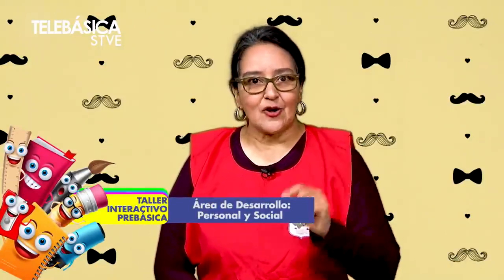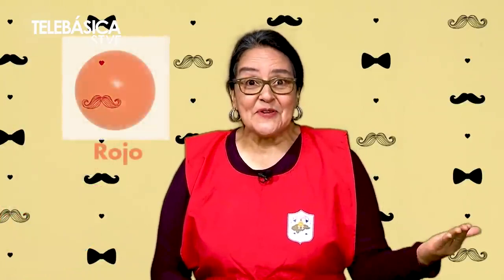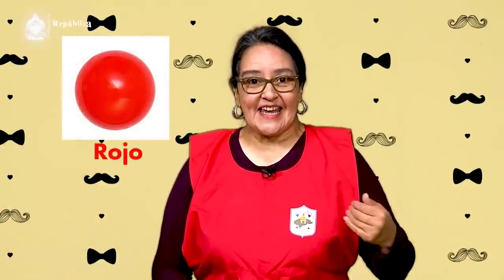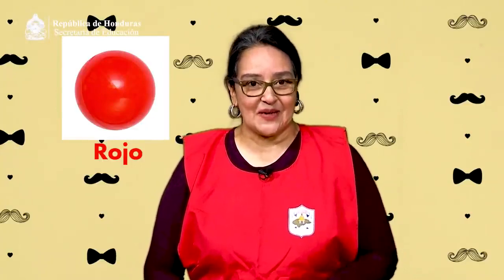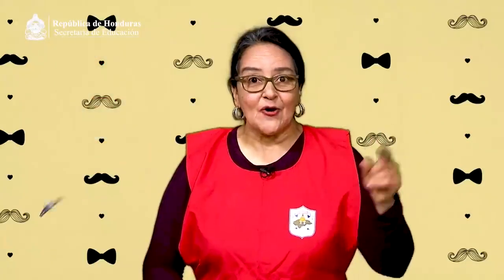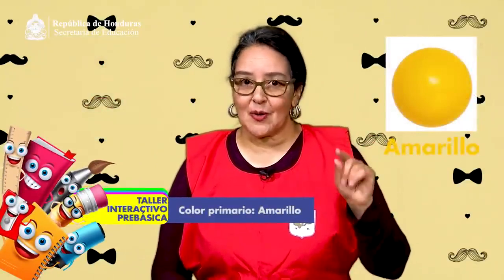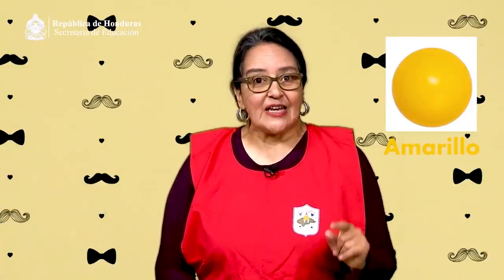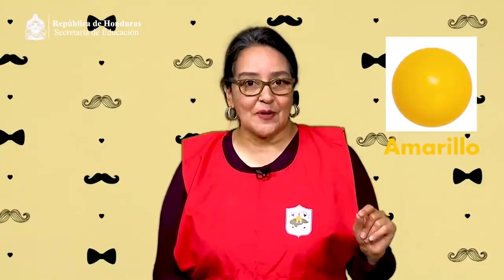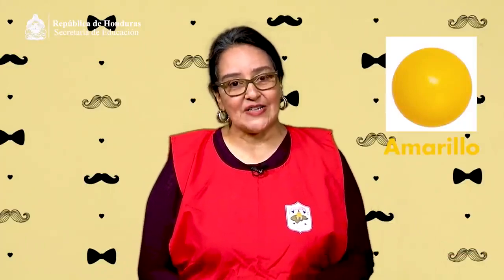¿Recuerdan qué color les enseñó su maestra la semana pasada? El color rojo, como la bata que ando en estos momentos. Hoy vamos a reforzar el color amarillo, o lo vamos a conocer si alguno de ustedes no lo conoce. El color amarillo es un color primario que combinado con otros colores forma colores secundarios.